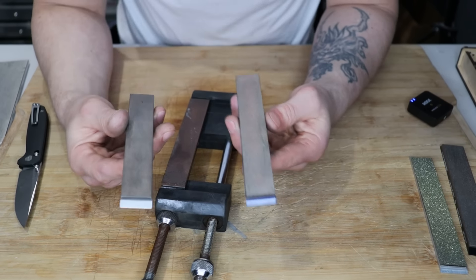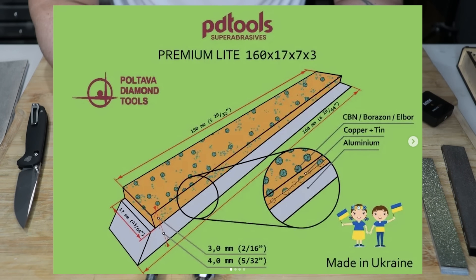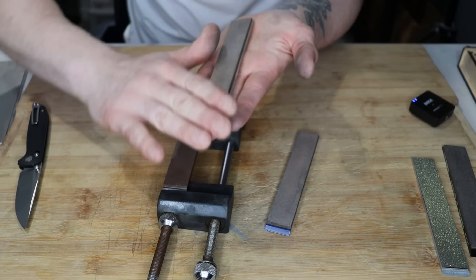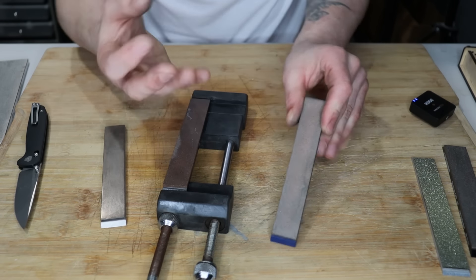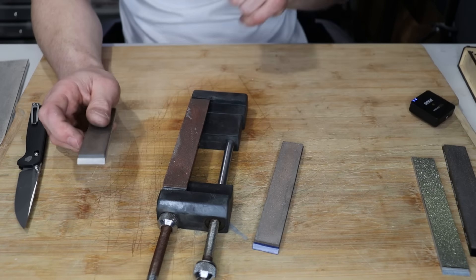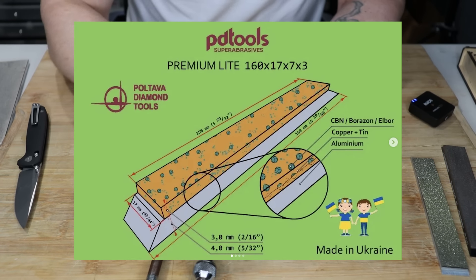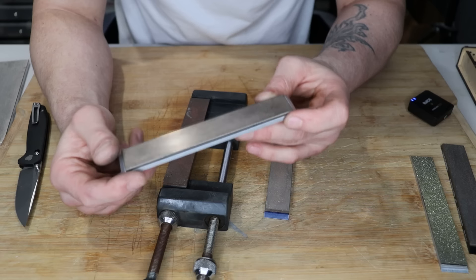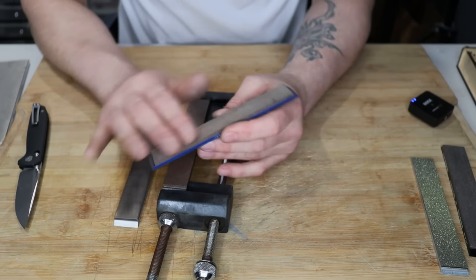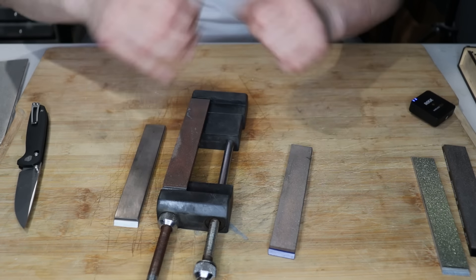When you take CBN or diamond and mix them in a bonding agent — metallic bonded or resin bonded — they are mixed throughout the bond. As you wear off the top layer, you get into more and more diamonds, which is why you resurface and condition them to expose diamonds out of the surface. The entire bond is filled with diamonds, which is another reason why they can be pricier, but also why they last so long. The metallic bonded ones use a bronze mix — copper and zinc — with CBN, on an aluminum plate. It's a very durable, wear-resistant stone: hard, cuts fast, and lasts a very long time.